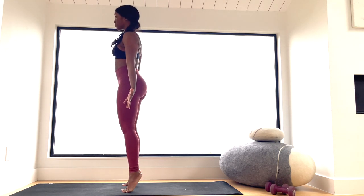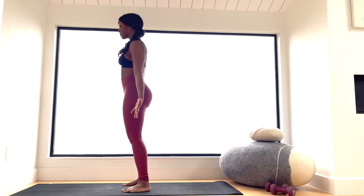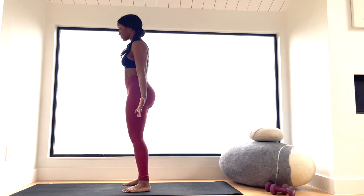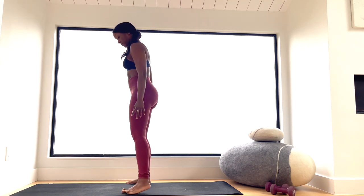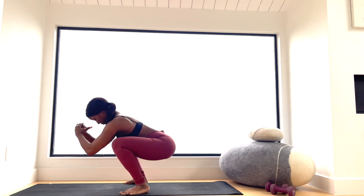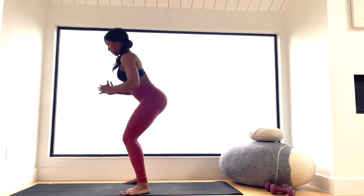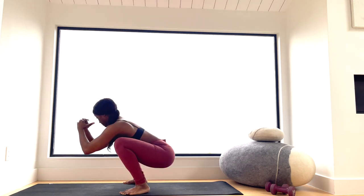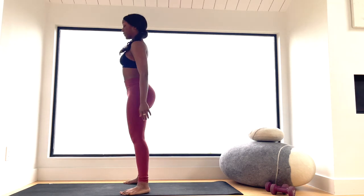Now do some calf raises — toes down, lift the heels off the ground, just waking up those calves and still moving the toes and feet. Then one more round of squats — down and up. At this point the squat should feel pretty good, and you can keep going to get even better with those squats and that lower body.